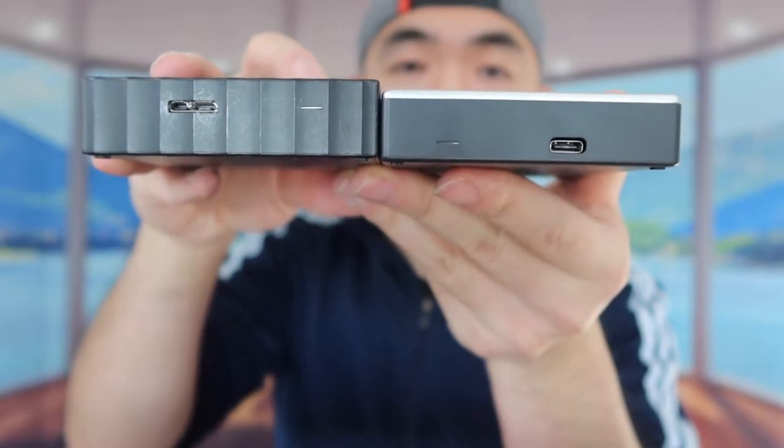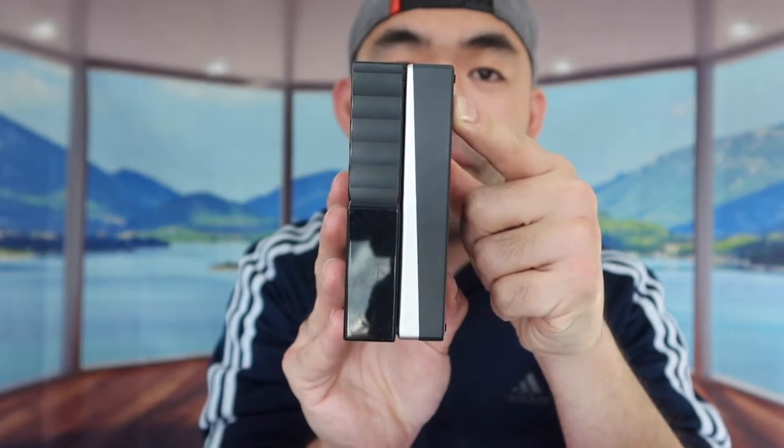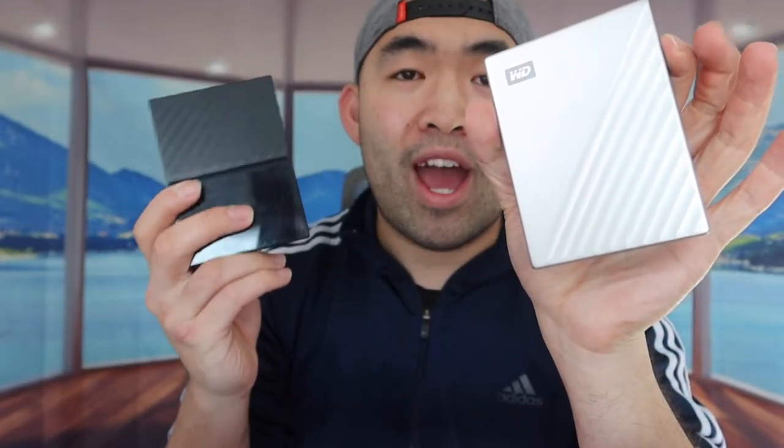The old one is actually much more bulky compared to the new one. When you compare them length-wise, they're basically the same size, but the older one feels a lot heavier and bulkier. The new one feels a lot lighter and smoother. For both of these products, whether you get the brand new one or the old one, they both have a password protection option if you want to encrypt the files. Also, when you use the brand new My Passport Ultra, it's supposed to be a little bit faster in terms of transfer speed compared to the old one.